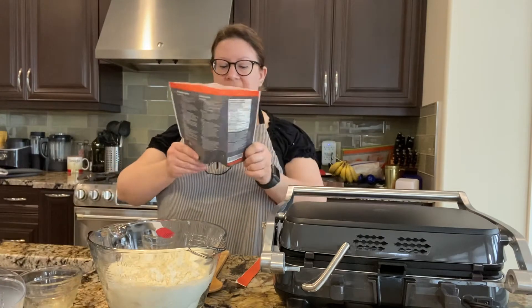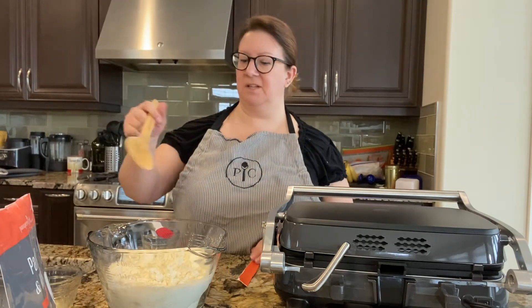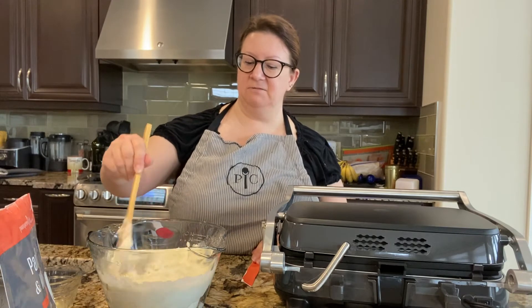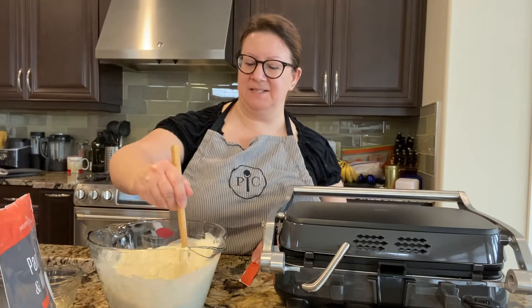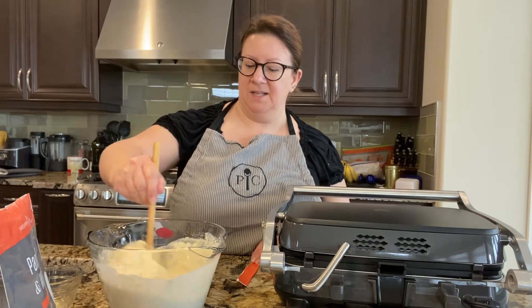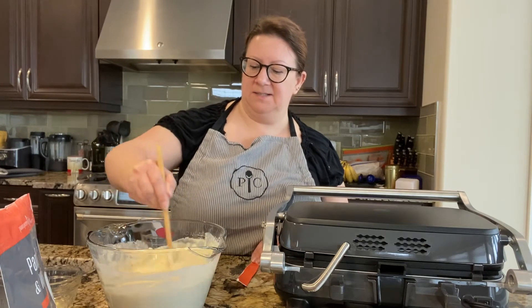I'm just using the batter bowl because this bowl is really great for pretty much everything. I like it — we made drinks in it last night. So we're going to just mix that all up and see how it goes.